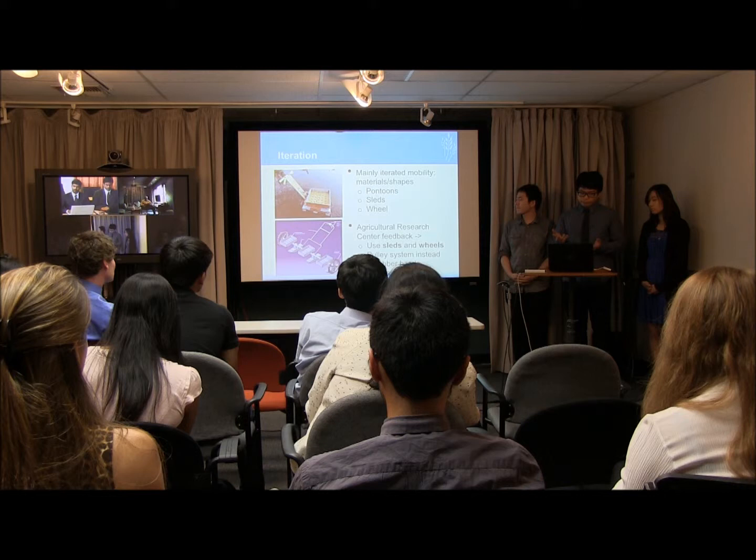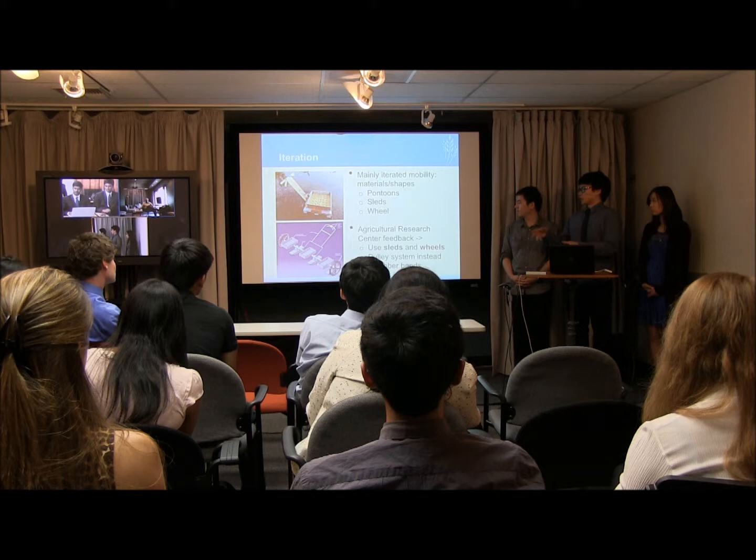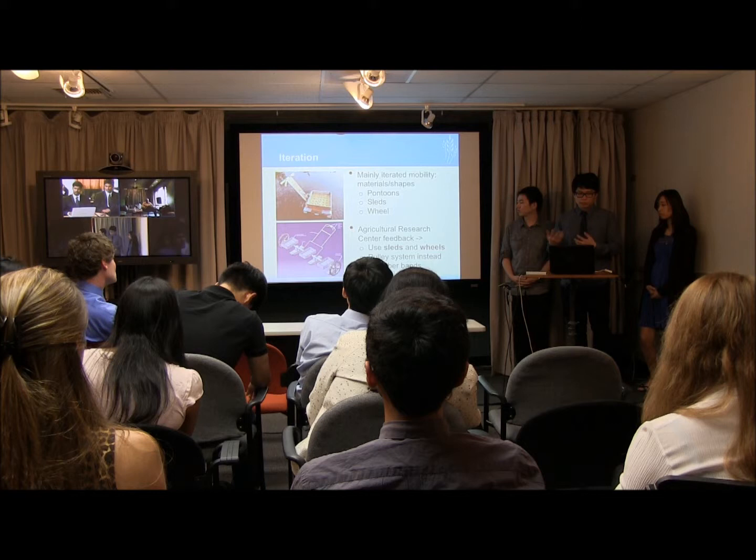But the main issue with foam noodles was that the device would drift depending on the water current. This would defeat the entire purpose of having evenly spaced holes, because after planting the seeds, if the device drifted off, the next set of planted seeds would be misaligned and not at the ideal spacings.